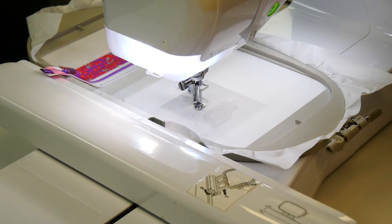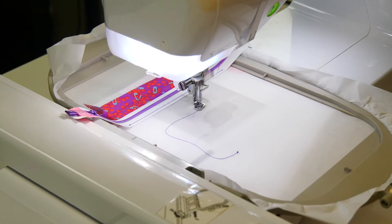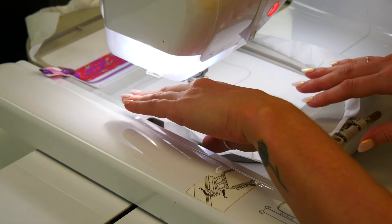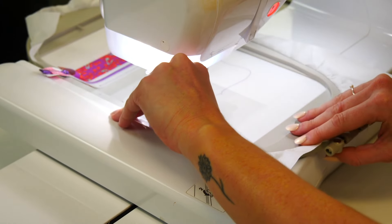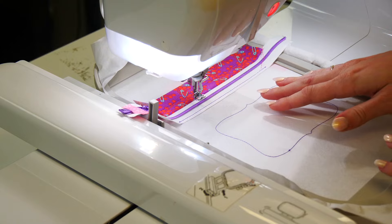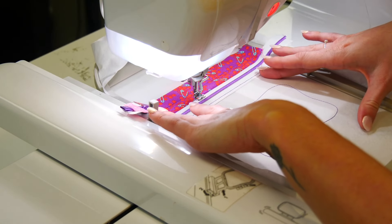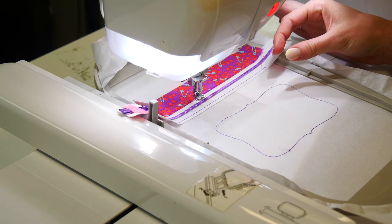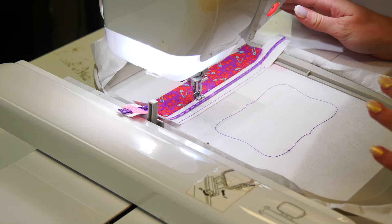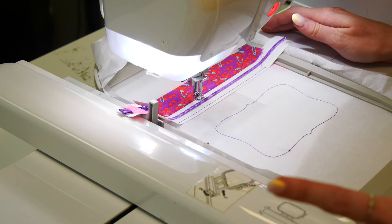We're going to stitch our placement line for our PVC or mesh. The reason we've changed the order of this step is so that you can actually leave a little bit extra in the seam. Before, this was done after all the fabrics in the main section were stitched down, but now we've moved it earlier so you can leave a quarter inch in the seam, which will help the mesh stay in and not fall out after the satin stitch is completed.